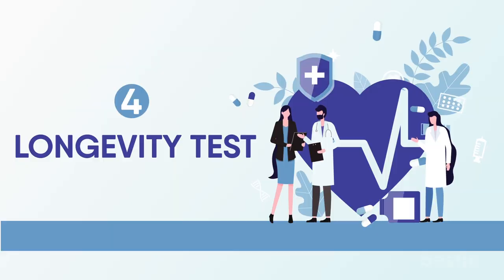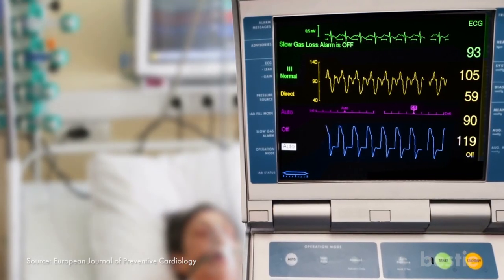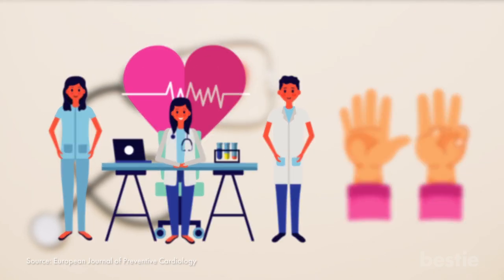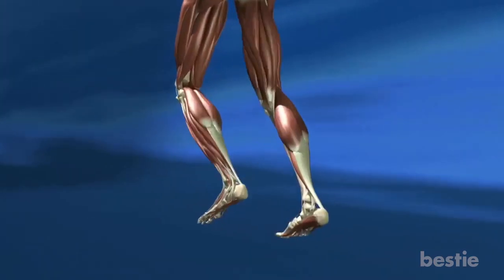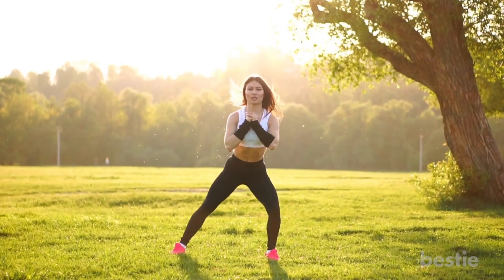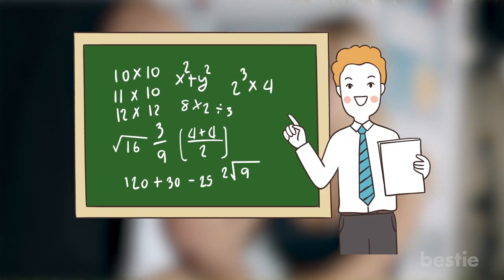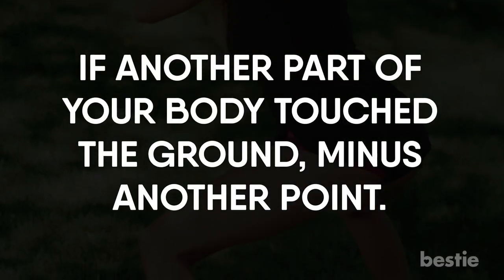Longevity Test. Researchers from the European Journal of Preventative Cardiology have created a test called the Squat Test to check how long you might live. It's a point-based test, and if you get less than 8 points, there's a greater likelihood that you'll die in the next 6 years. You begin with 10 points, which also measures your muscle strength and balance. Start by crossing your legs and squatting down until you're sitting on the ground, then get back up again. If you used your hands, minus a point from your initial 10 points. If another part of your body touched the ground, minus another point.